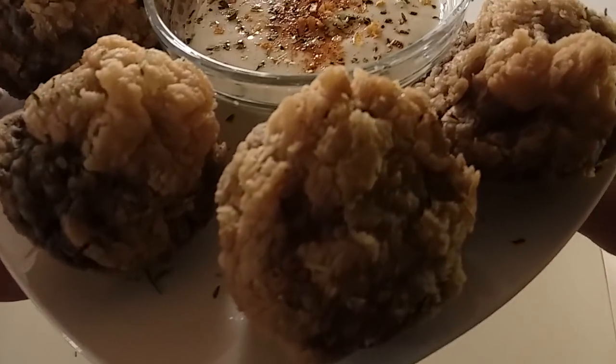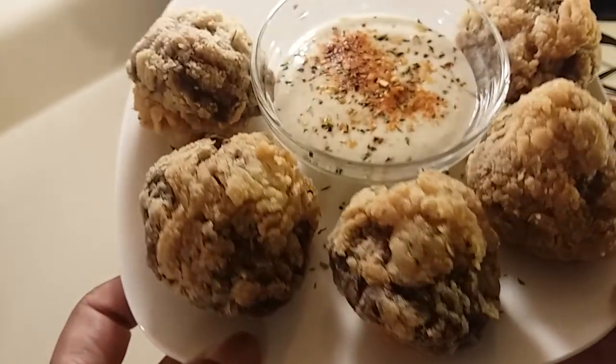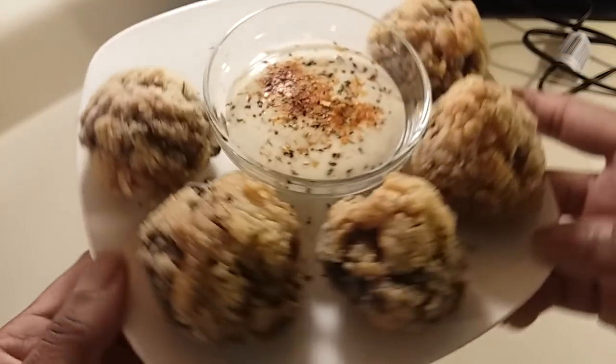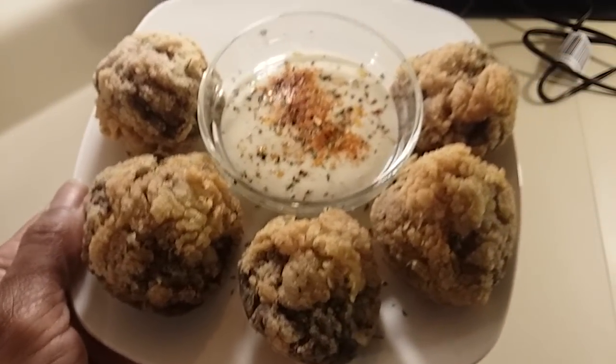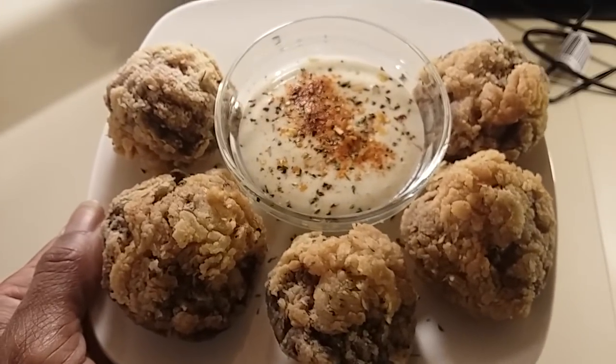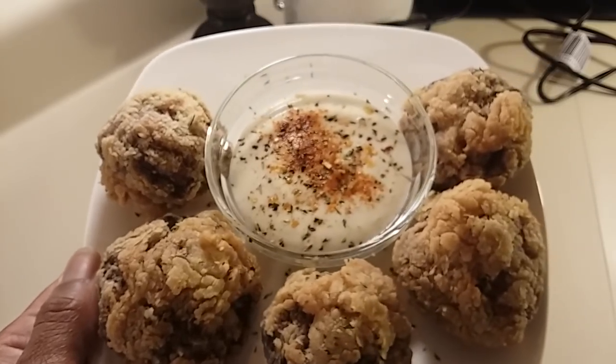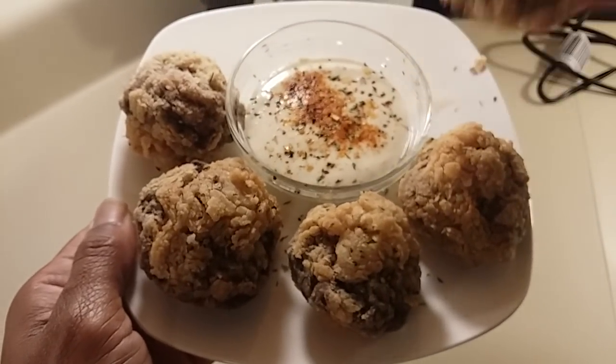When you get done, you are going to have a plate of goodness! I just sprinkled mine over the top with a little garlic herb and black pepper, and then I put a little bit of Old Bay and my other seasoning in the ranch.